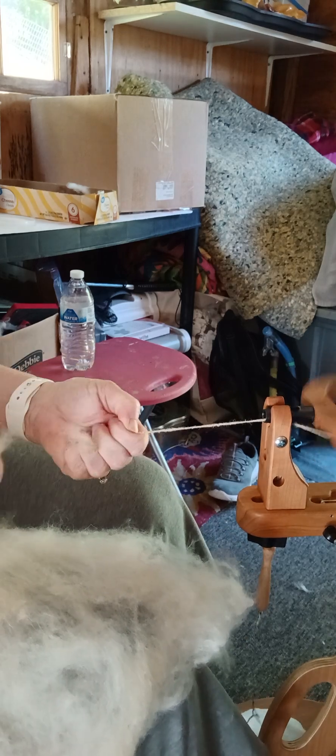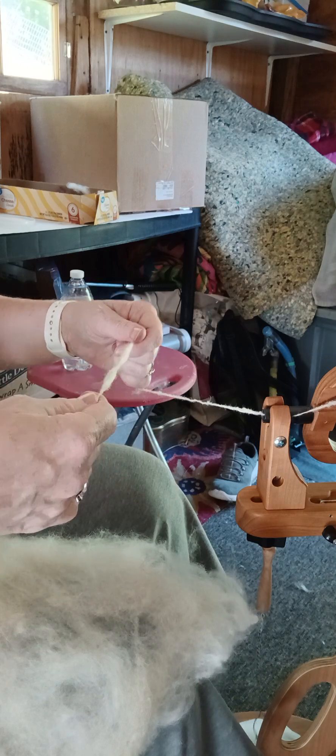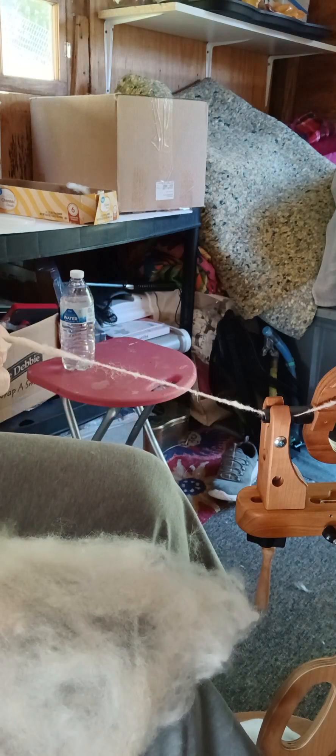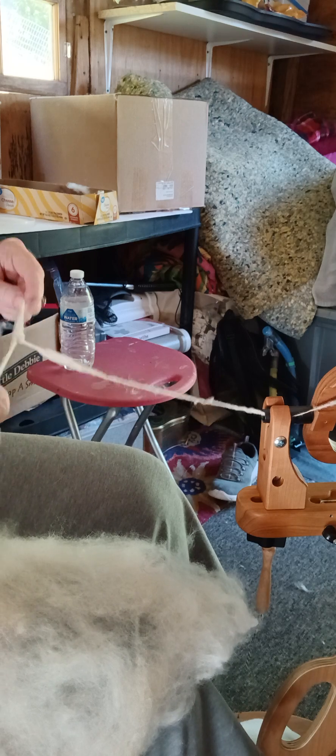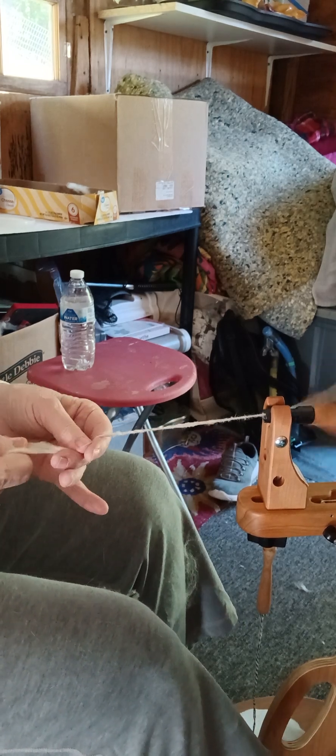If it breaks off, just let it go, release some of those twists. Open this end up a little bit like that. Or if you don't want to do that, you can just break that section off, start with a clean end — here's the batt — and you just separate it and start fresh just like that.